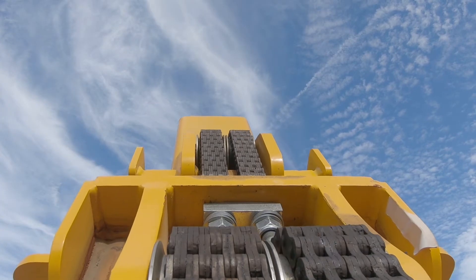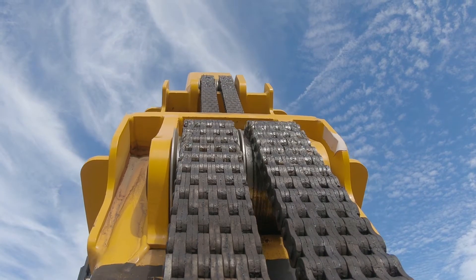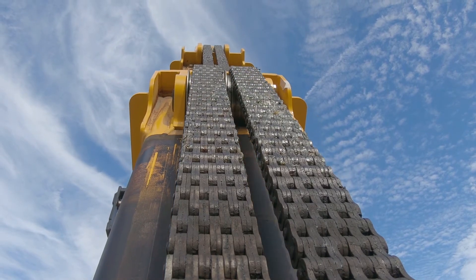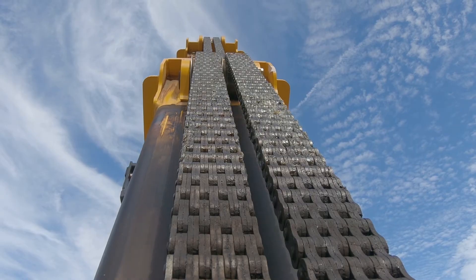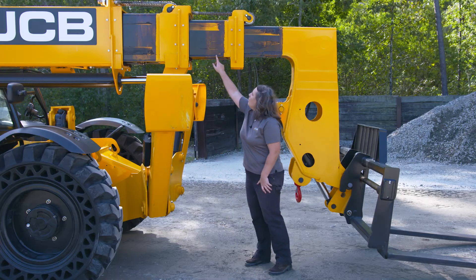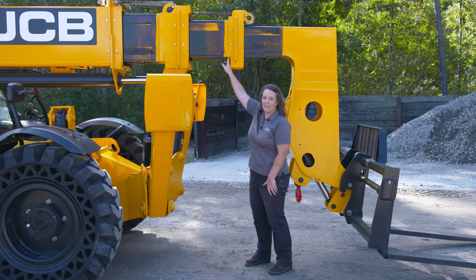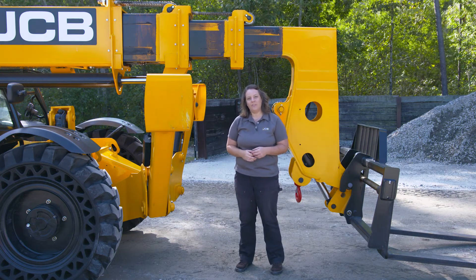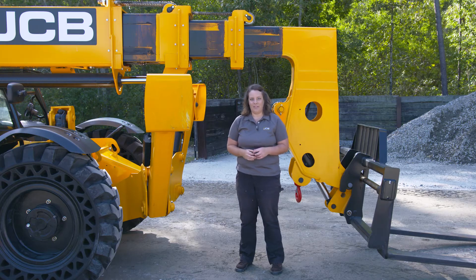The boom on the JCB telehandler is one of the most unique parts about it. At JCB we make our booms a little bit different than everyone else. We take one piece of steel, it's bent, and then we weld one piece of steel on the bottom, and that really creates a very strong boom because we've reduced the number of welds in every boom section.